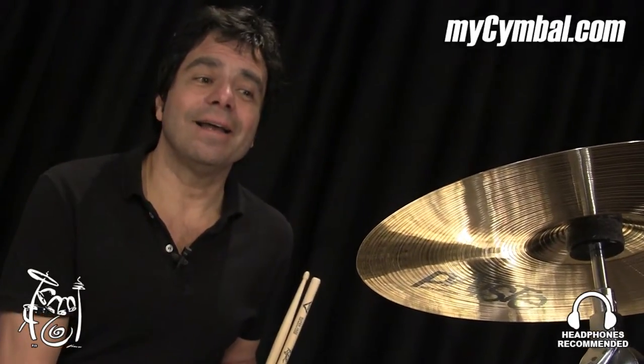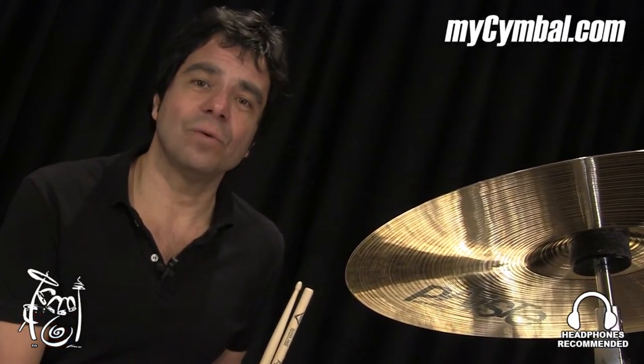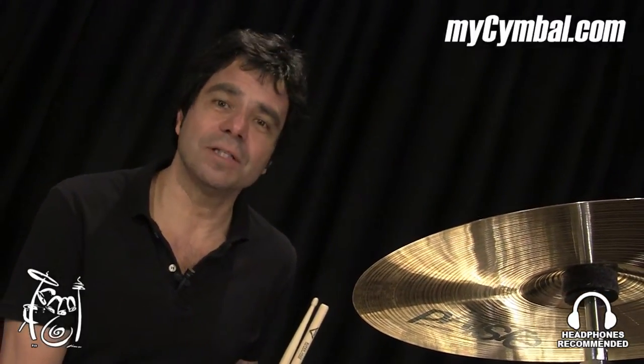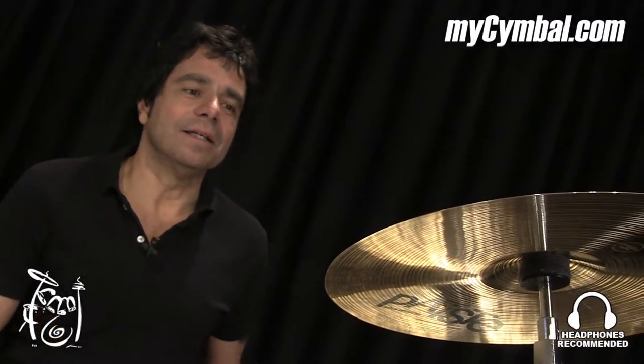I have also used it as a hi-hat, as one half of a hi-hat. If you have a 14-inch pair of hi-hats, you might want to experiment with that. And it carries a great sound and it's versatile.